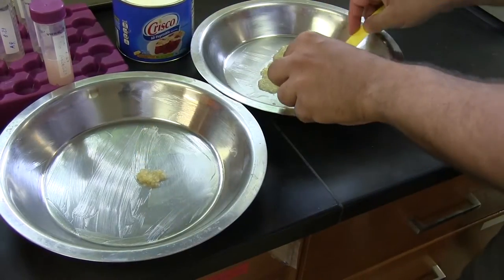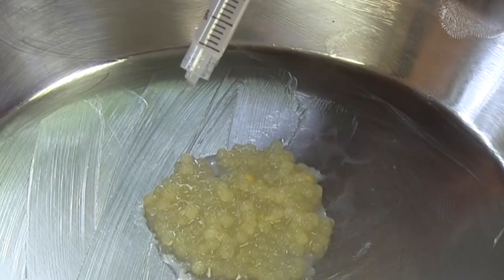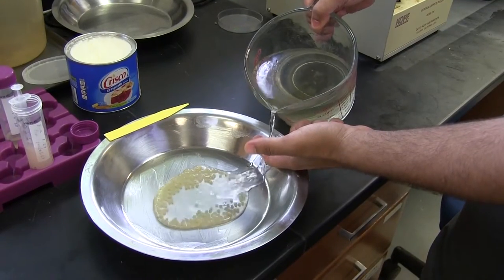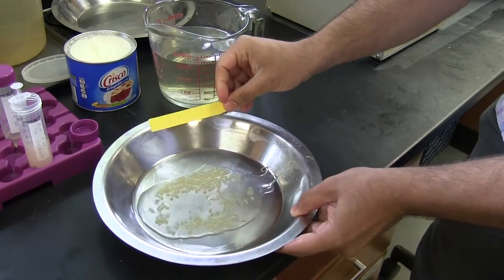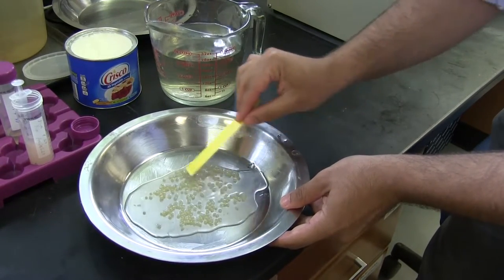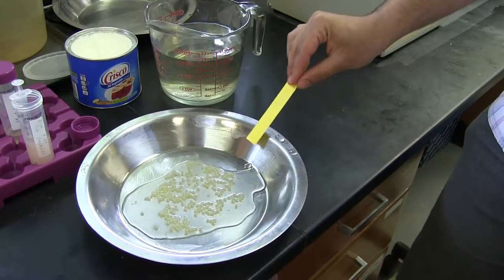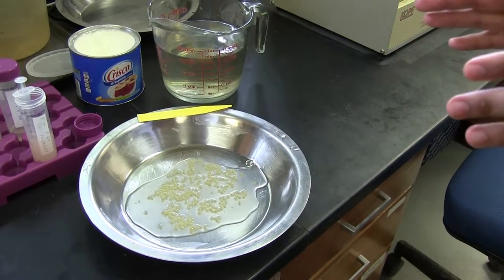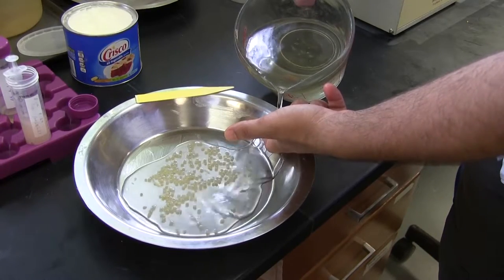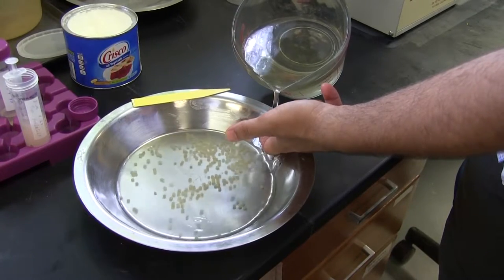To fertilize the eggs for microinjection, transfer 200 to 300 eggs to a greased spawning pan. Add 1-2 milliliters of the sperm solution to the eggs and mix gently. Add fresh water to the eggs to activate the sperm and eggs. Enough water should be added to slightly cover the eggs. Gently swirl the eggs for 30 seconds. Fertilization should occur in 1-2 minutes. It's important to fertilize the eggs in a single layer, as catfish eggs adhere to each other, making it difficult to microinject multiple layers of embryos. Add more fresh water to the fertilized eggs and allow the eggs to harden for 10-15 minutes.